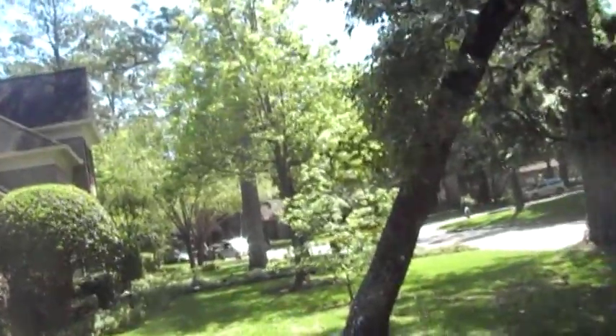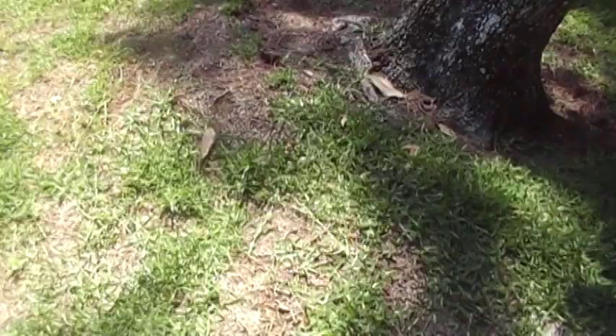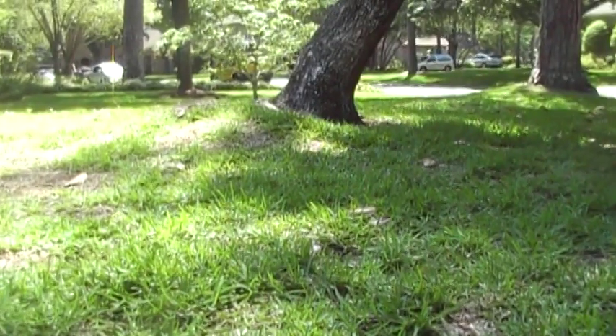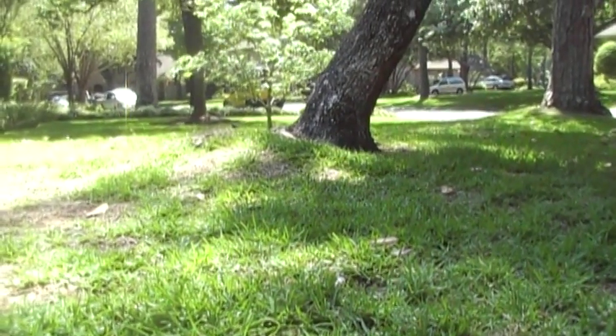Hi, this is Gene and I'm in Houston, Texas. Check this out. This is a young cherry bark oak and it has heaved. Take a look at this — totally uprooted. Let me stand at this angle and show you its root heave. This happened during a rainstorm about ten days ago.